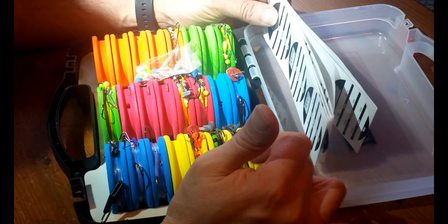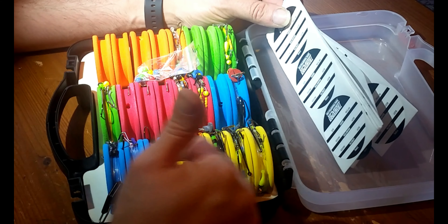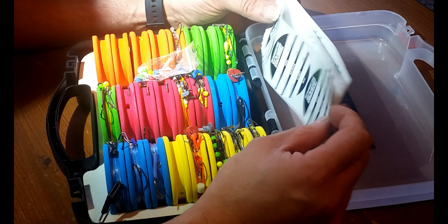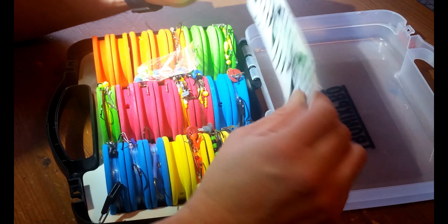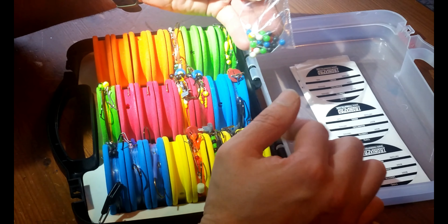It comes with, I think, 24 different rig winders - obviously different colours so you can colour code your rigs, which makes life a bit easier. You get 24 labels with it and 24 pins to use.